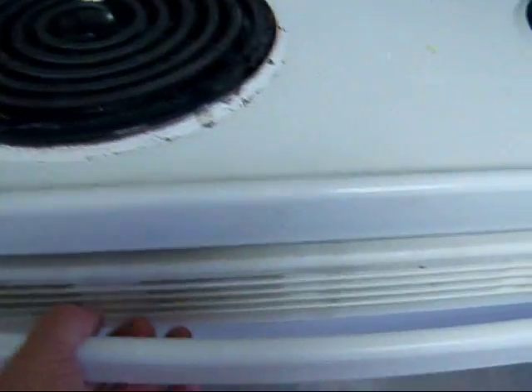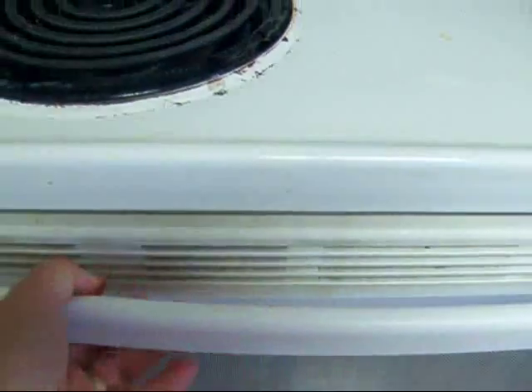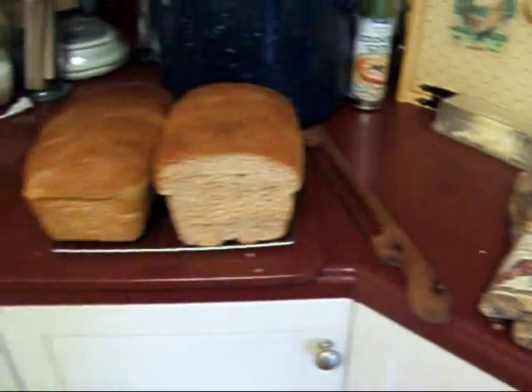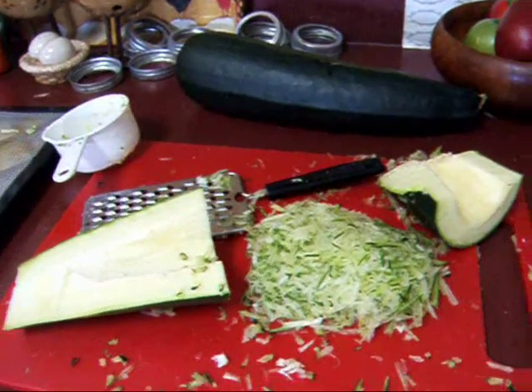And here's mine cooking. Treat your family to zucchini bread — yummy! That's all, YouTube. Bye-bye.